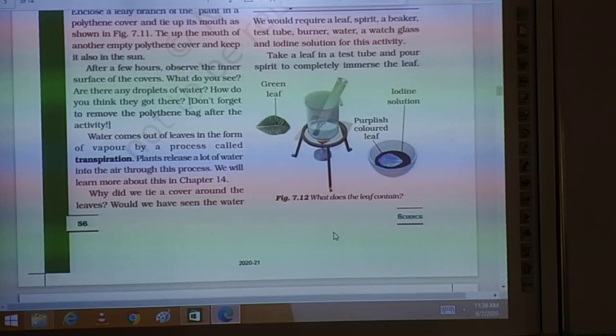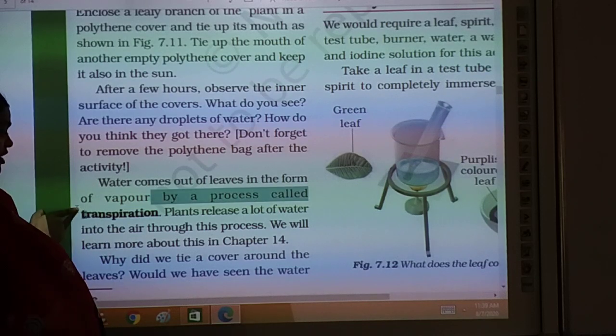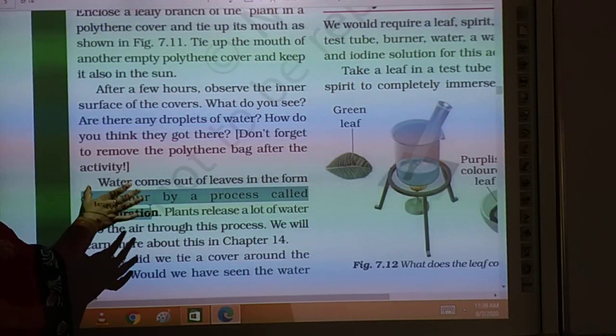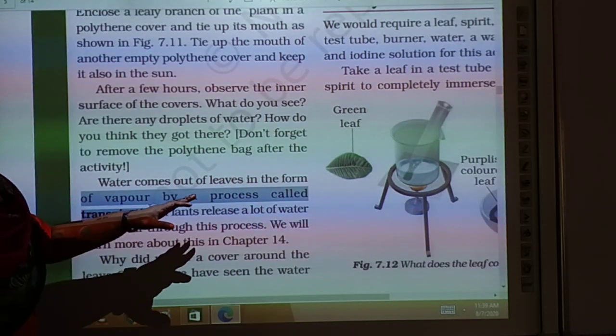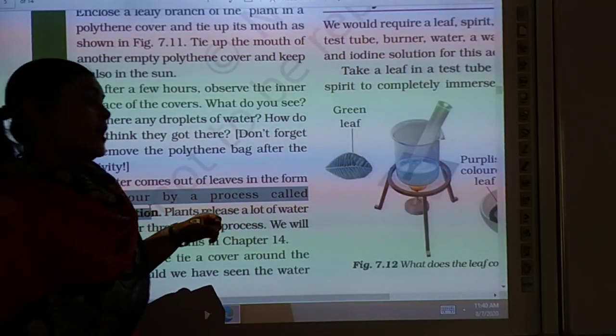Water comes out of the leaves in the form of vapors. We have already studied evaporation. The process by which water comes out of the leaves is the process of transpiration. Water comes out of the leaves in the form of vapors by the process of transpiration. Plants release a lot of water into the air through this process.